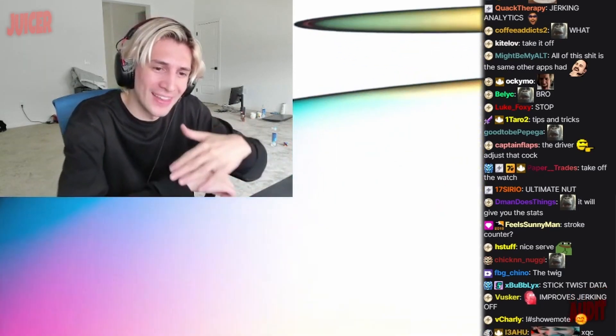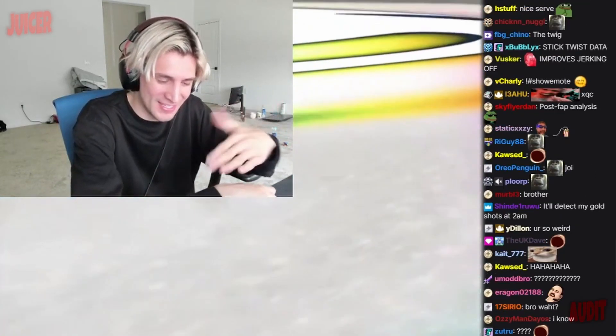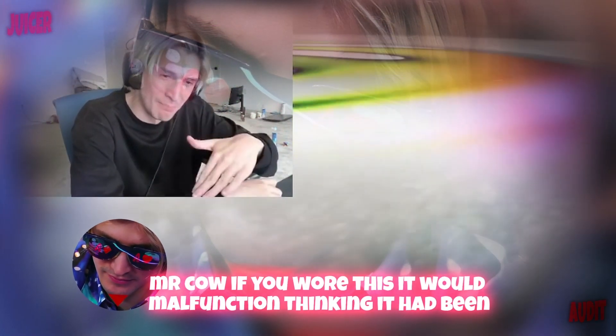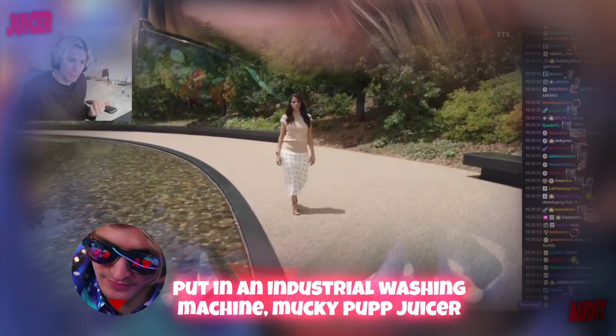Say like, more like this, and it gives live updates — more twist, more angle, left right boom. That's hard. If you wore this it would malfunction, thinking it had been put in an industrial washing machine. Mucky pup juicer — wait, then offer many important...